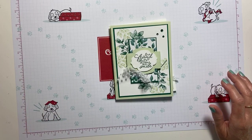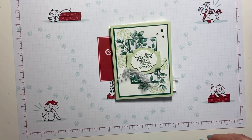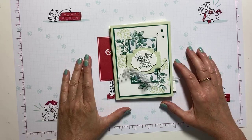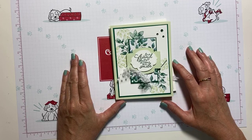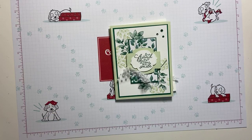Hi, everyone. It's Michelle, and welcome to Coffee and Cards with Michelle. I'm an independent Stampin' Up demonstrator and I come to you live every weekday morning at 8 and on Saturdays at 9 to start our day with some creativity and fun.